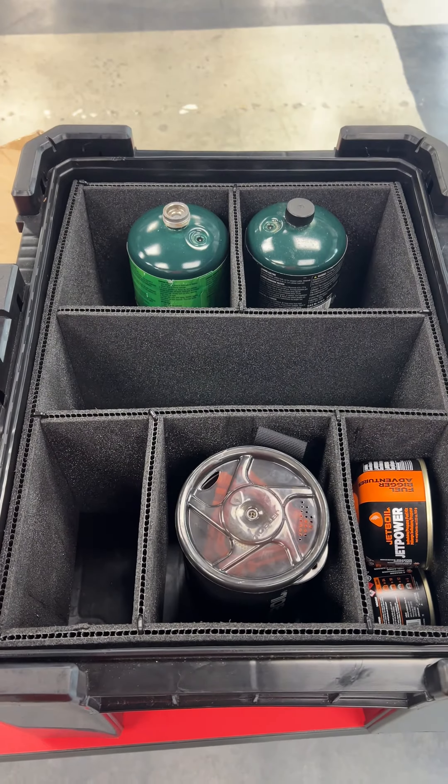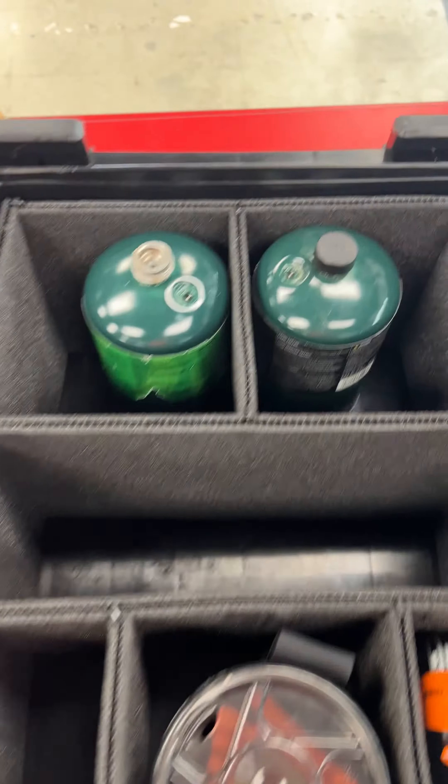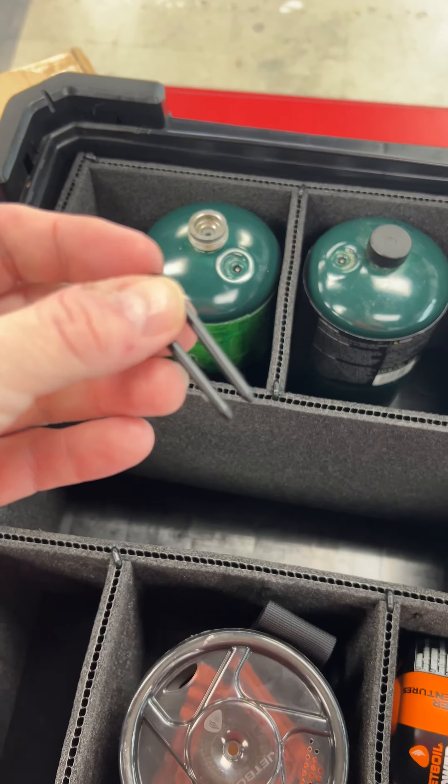All right, so this is kind of what you're working with. You put some foam organizers in there, make it look all cool, you can set your stuff in there. It's completely modifiable — if that's a word — you can adjust these, cut them to whatever you want. These little plastic clips are pretty awesome.